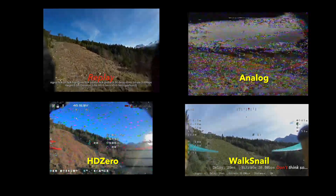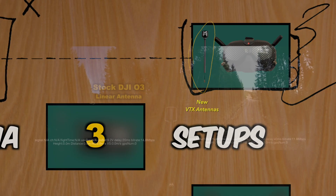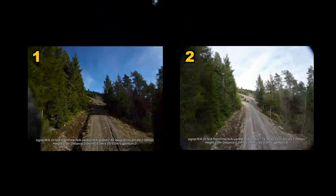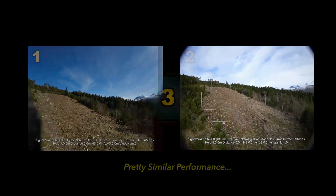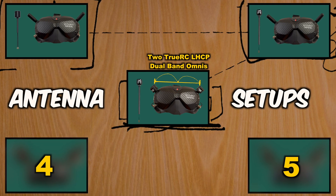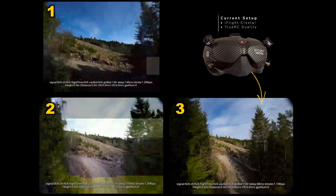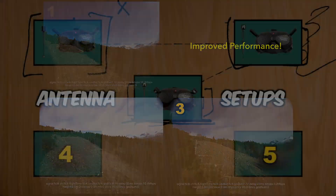I think we can do a little better, so in the next test I replaced the stock DJI O3 antenna with two HDLRC omni left-hand circular polarized antennas. Performance is pretty similar with no tremendous difference. In the third test I added two TrueRC dual-band omni antennas on top of the goggle — now everything is left-hand circular polarized — and it's substantially less jumpy than in the first two tests, so we are seeing some improvement.